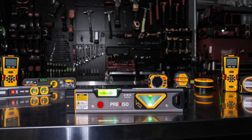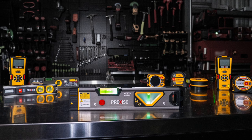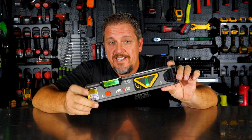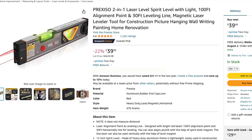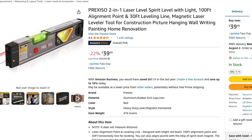As promised, the three things we love about this: number one, very simple to use; number two, very easy to read, especially when it's lit; and number three, less than $40. You can purchase this on Amazon for like $39.97.